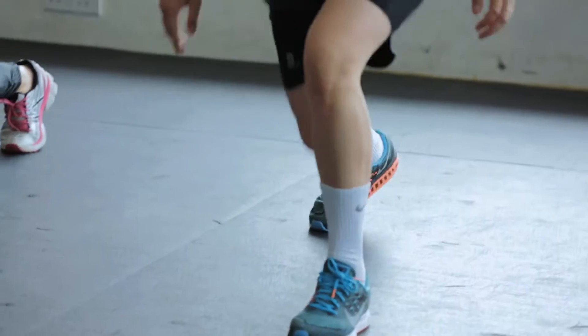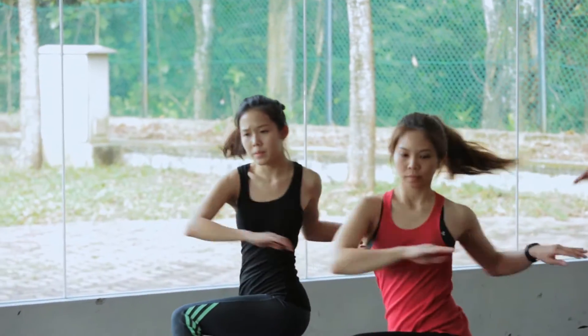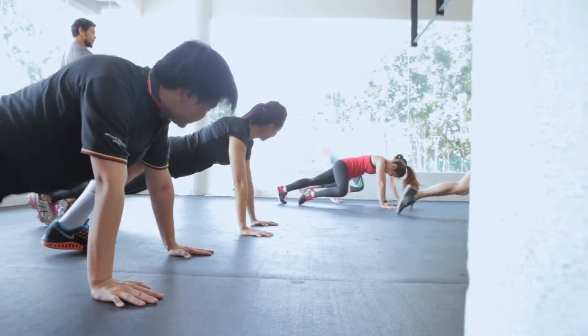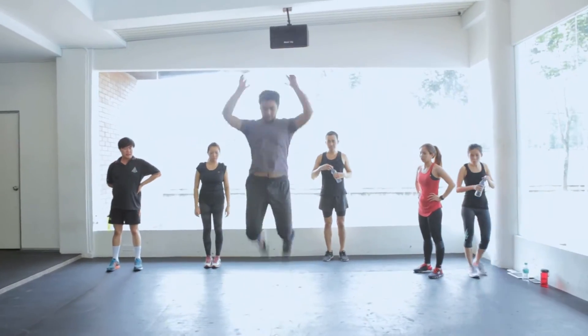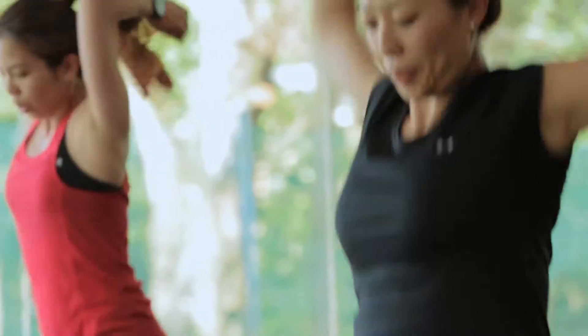Lunge forward, there you go. This is what we call dynamic stretching — when you stretch and you move forward. One leg up. Stay focused, guys. We want to have fun but at the same time we want to be prepared as well. Jump forward, there you go. And come back, same way.